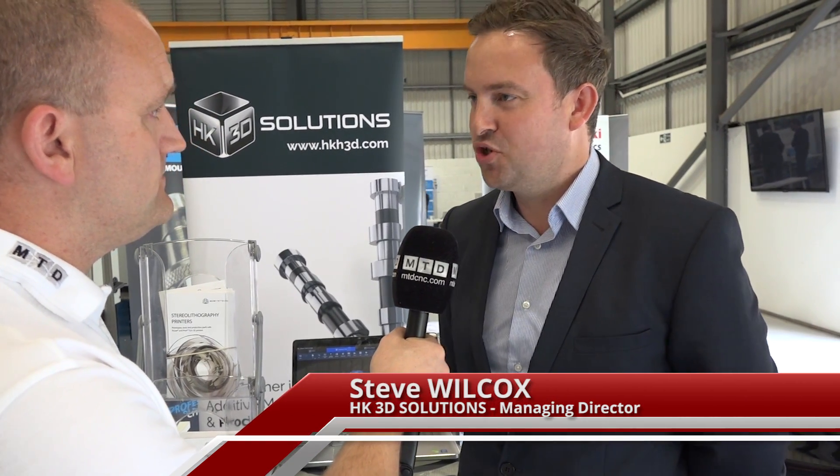Well, we are really excited about this new product. It's an absolute cracker coming from 3D Systems in Rock Hill. They have redesigned the whole machine, all the way through from the software to the post-processing.